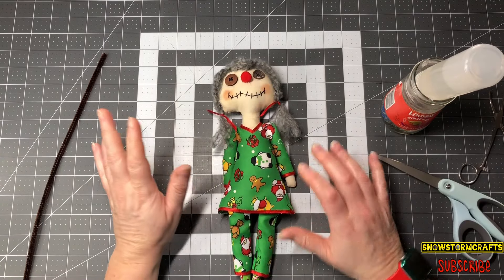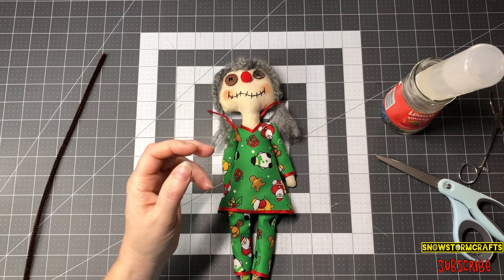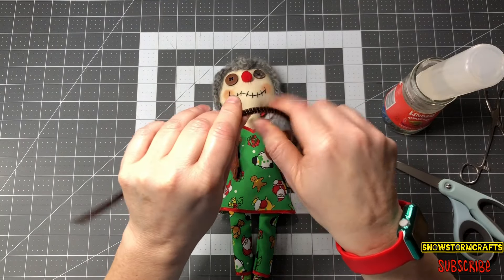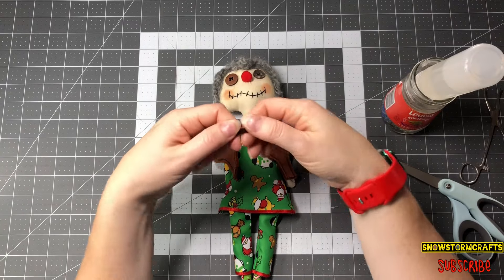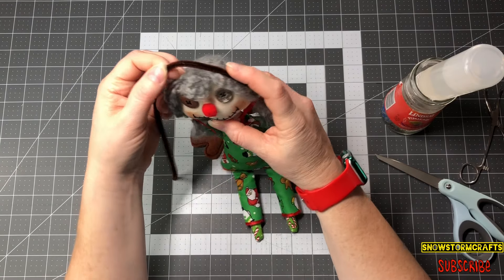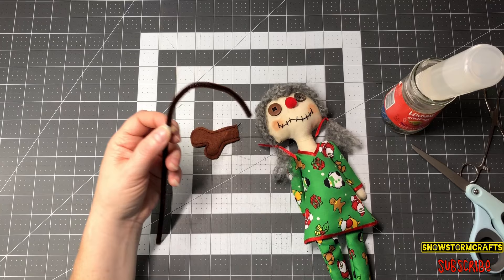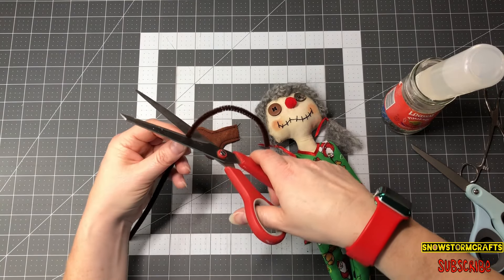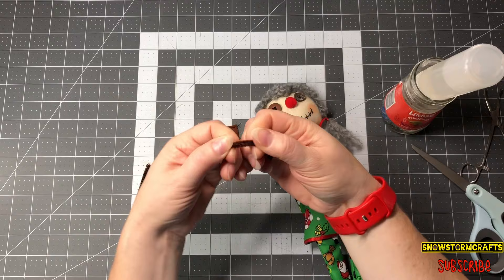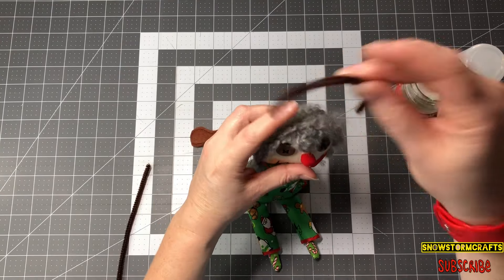Now the thing I want to show you guys is how to put her cute little antlers on. I got my pipe cleaner and I'm just going to kind of pull it around a little to see how I want it to fit on her head — like a little headband. Do not use your fabric scissors; it has a little metal piece in there and you don't want to mess up your fabric scissors. Just use your paper scissors or other scissors that are not for fabric.